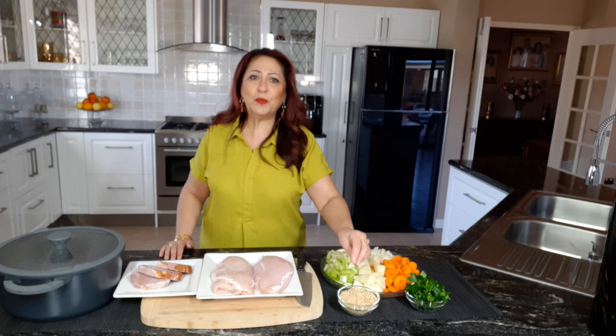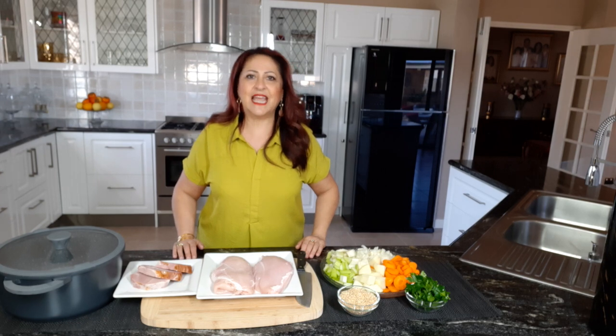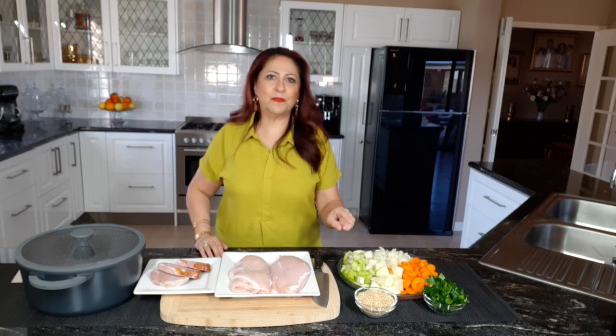Absolutely gorgeous. Now pearl barley — I'm not a doctor, but I have worked in the fitness industry for many, many years as an aerobic instructor. Pearl barley is an amazing health benefit for any recipe. It can lower your cholesterol, level your blood sugars, also help you with weight loss, and there's so much more. So please, whenever you make any kind of soup, add a cup of pearl barley to any of your recipes and reap the benefits.